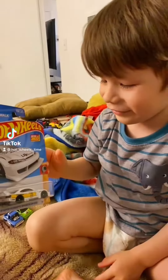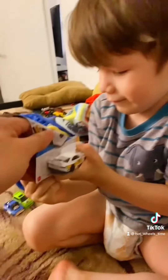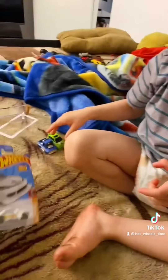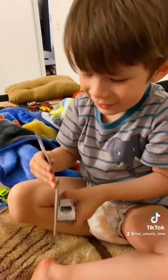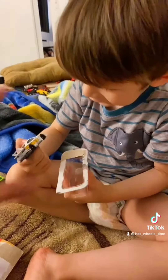Which one is this one, Kai? Okay, we're going to open it. The S15 Liberty Wagon. Do you want to do it? Okay, go open it, go Kai. You're welcome, go open it fast. Oh, look at it! Let me see it now, let me see it.